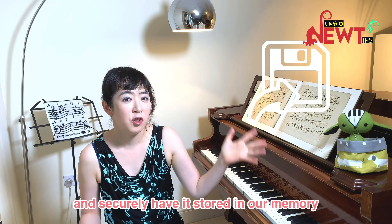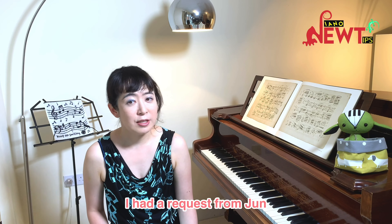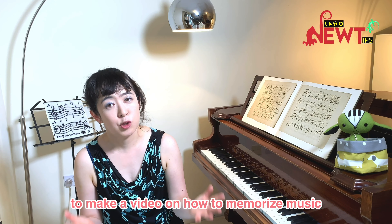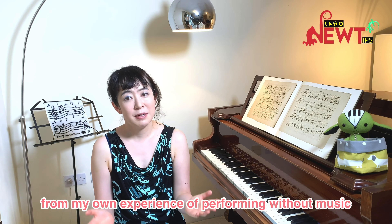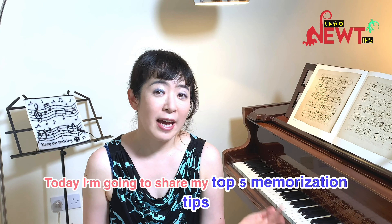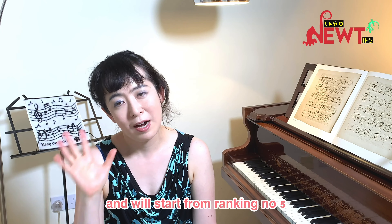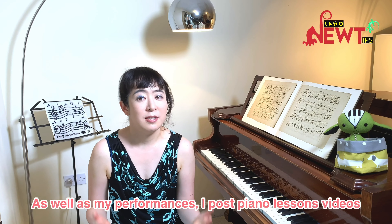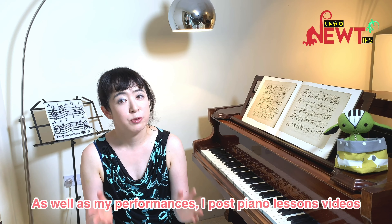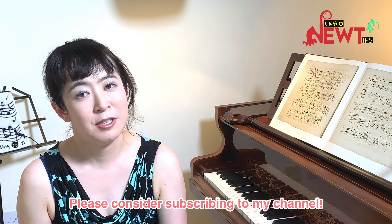We hope that we can somehow learn music and press save as and securely have it stored in our memory. But does it work like that for you? I had a request from Jun to make a video on how to memorize music, and I thought I could share my thoughts on this subject from my own experience of performing. So today I'm going to share my top 5 memorization tips, counting down from number 5 to number 1. I also post piano lesson videos, so please consider subscribing to my channel.